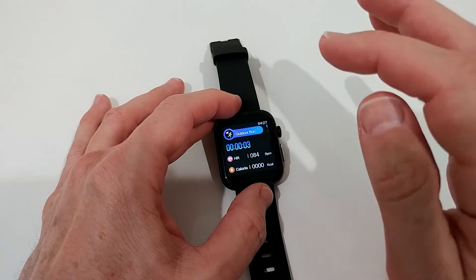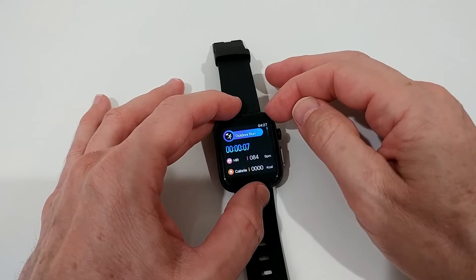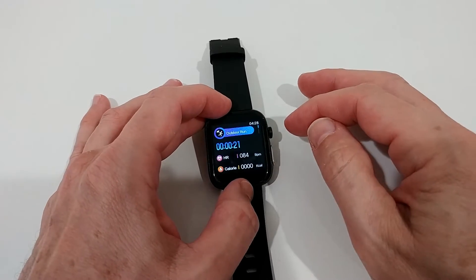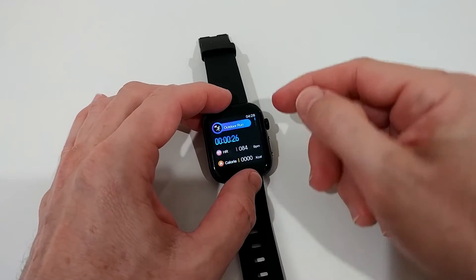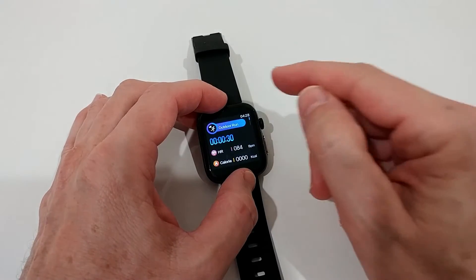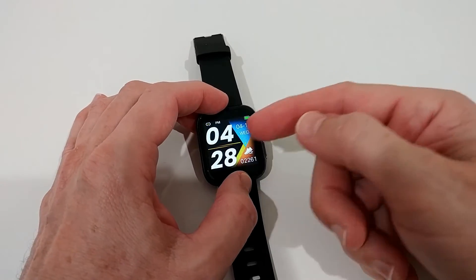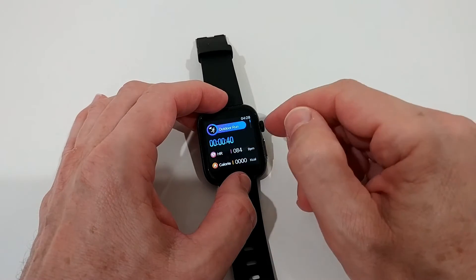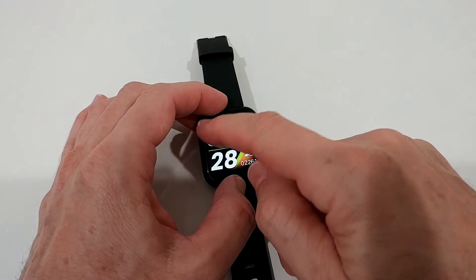On the left side we have the menus. It starts with sports modes — quite a few different ones available. It doesn't have a history on the watch though. When you start a sport it begins immediately and shows current time, which is good even if it's small. One really unique and rare feature: once you've started a sport mode, you can press the button to go back to the main screen and see the time while the sport session continues running in the background.